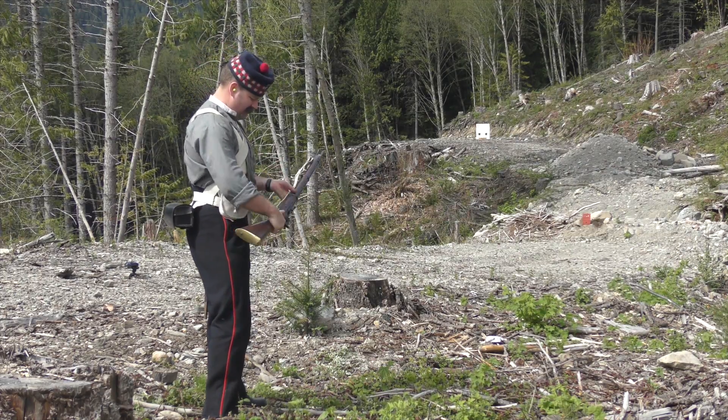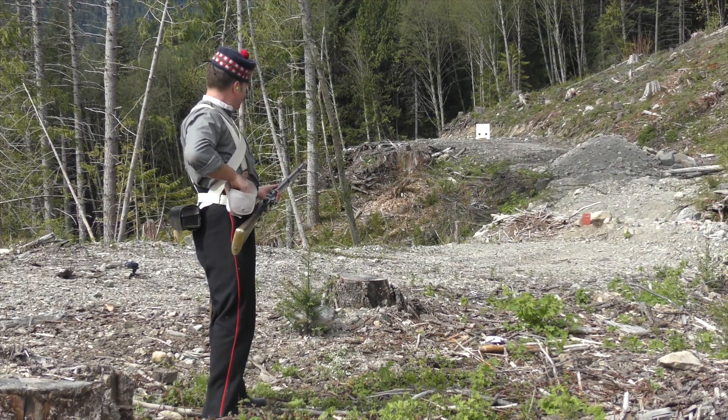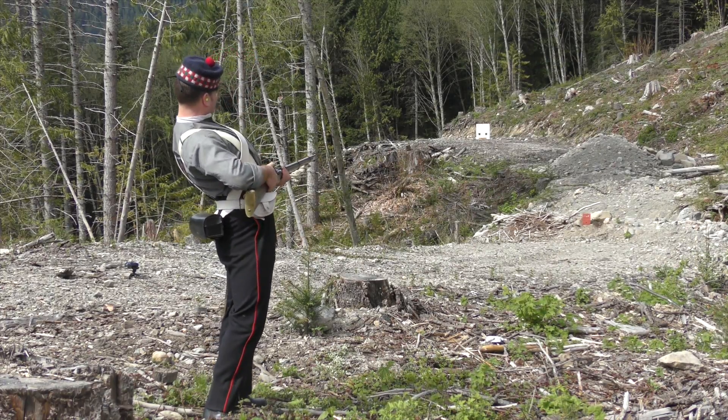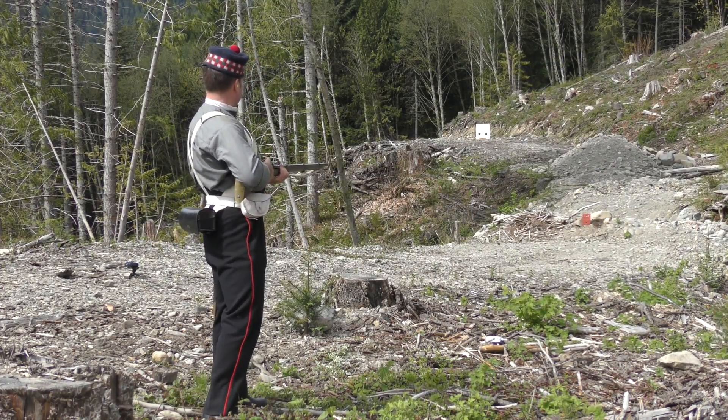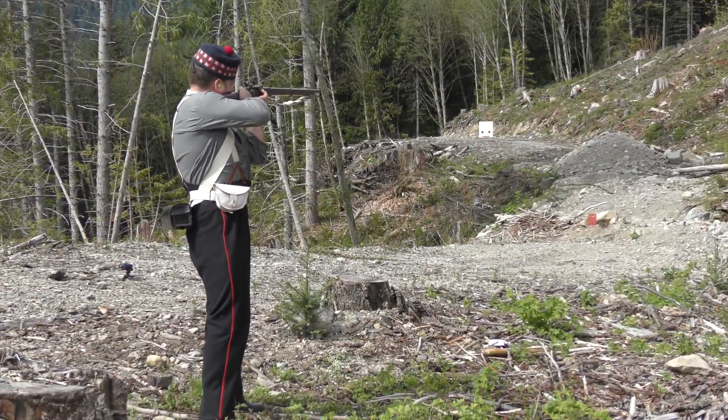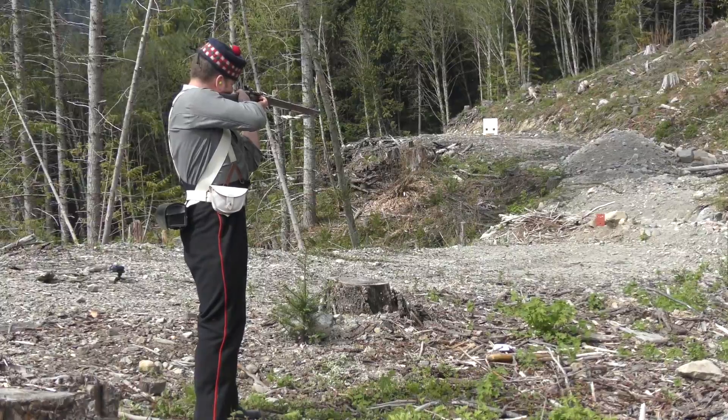For me, the sole purpose of owning these old military rifles is to shoot them, for it is this solitary aspect that truly clarifies their history and places them in the context of their era. But it is not just simply shooting them that I refer to, but rather shooting them as well as possible.